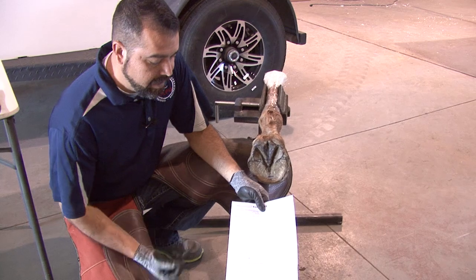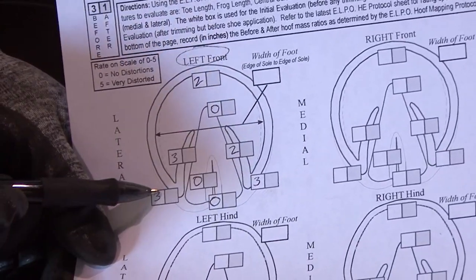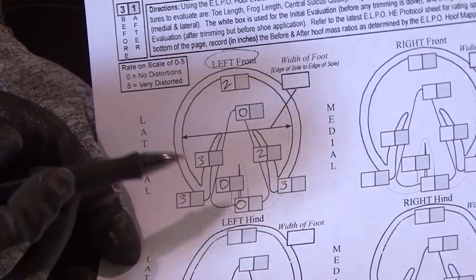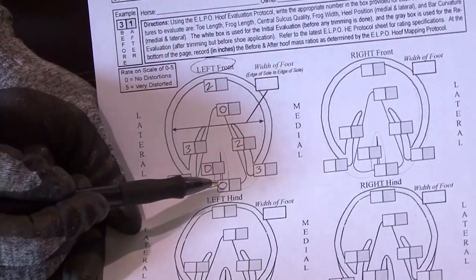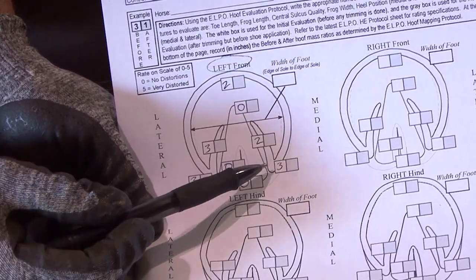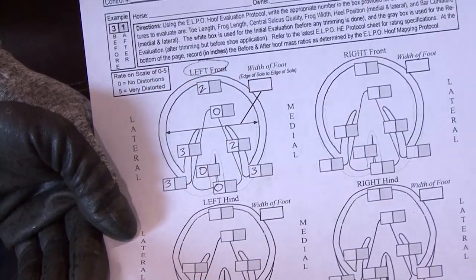While you're doing this, you'll need to write down your numbers. This is the ELPO hoof evaluation sheet you'll be required to fill out. The white boxes are the befores and the gray boxes will be the afters. This sheet will be included in all of our certifications from here on out. Going back over what we assessed: frog length is a zero, frog width is a zero, central sulcus is healthy — also a zero. Both the lateral and medial heels are a three, the lateral bar was a three, the medial bar was a two, and the toe length was a two.